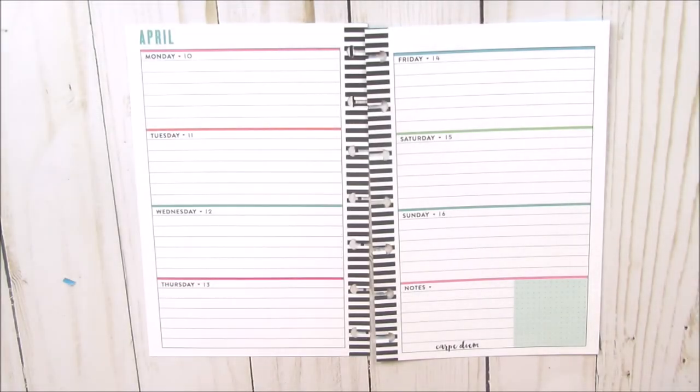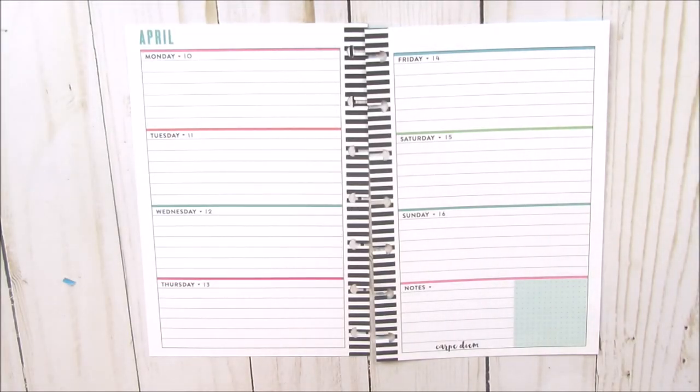Some time ago I went on Pinterest and was looking up printables. I found a few nice printable designs and saved them until I got some sticker paper.